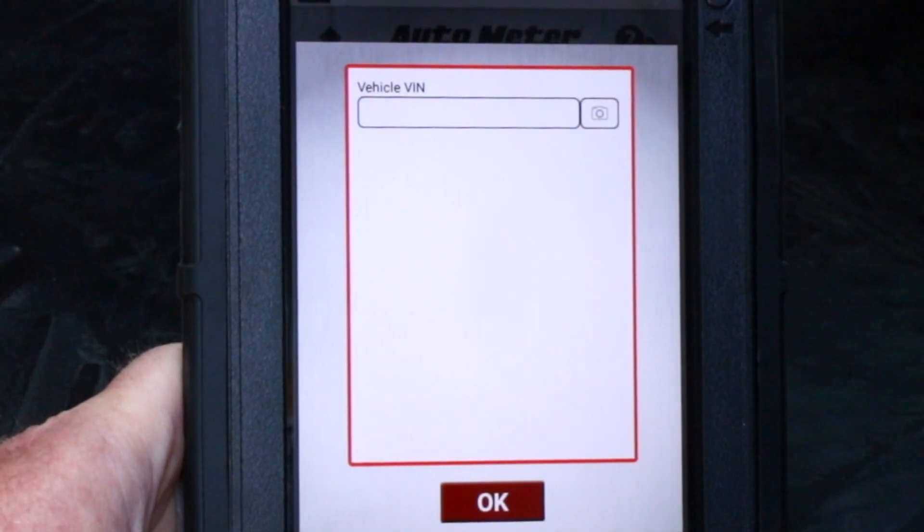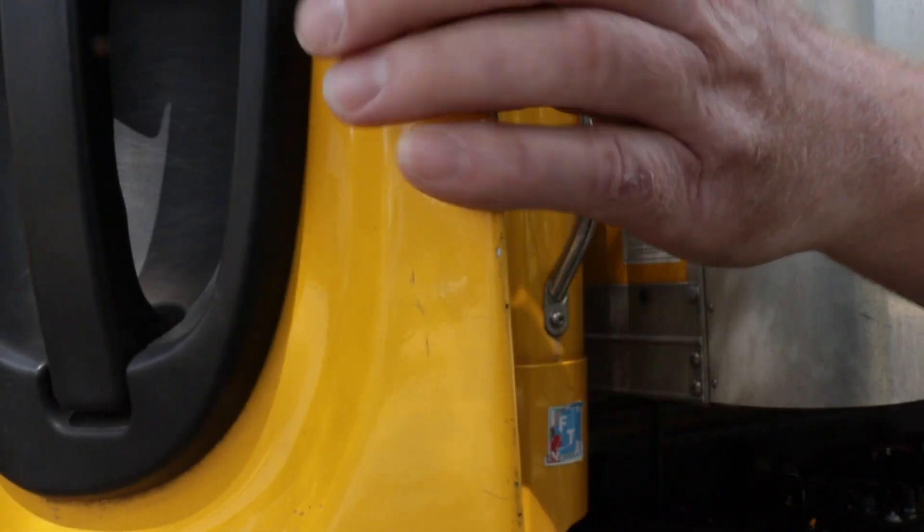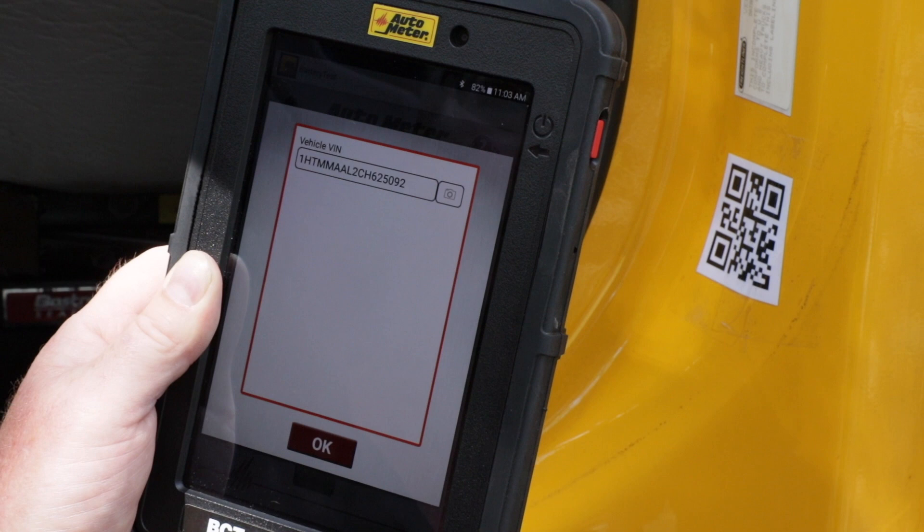I'm now going to enter the VIN into the tester. I can enter it either by pressing the camera button, and if the truck has a QR code or a barcode, you can scan that and enter the VIN that way, or enter it manually. The VIN is now entered into the tester.